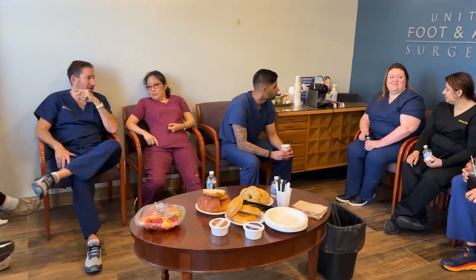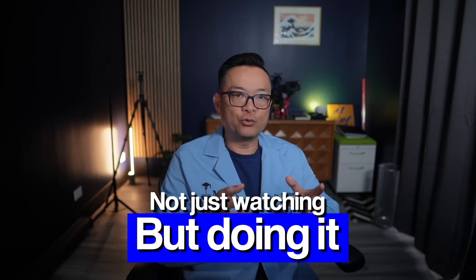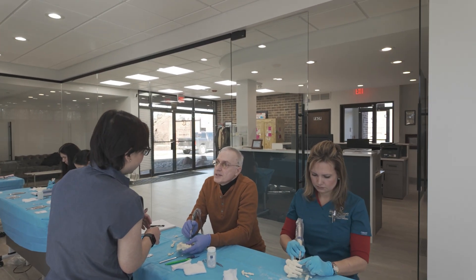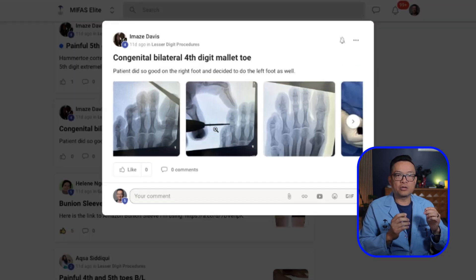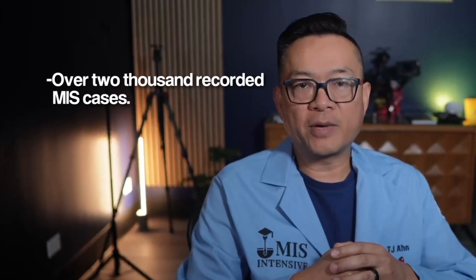At our private cadaver labs — I've done 39 labs in the past eight years — we work with a small group of doctors who are serious about mastering this skill, not just watching, but doing it. Our MIS intensive certification program gives you structure, accountability, and the hands-on labs you need to become truly confident. Our MIFAS Elite community is a private membership with weekly Zoom coaching, over 2,000 recorded MIS cases, and ongoing membership.